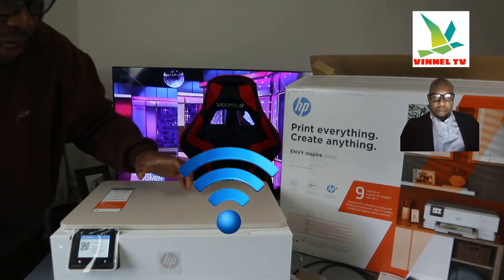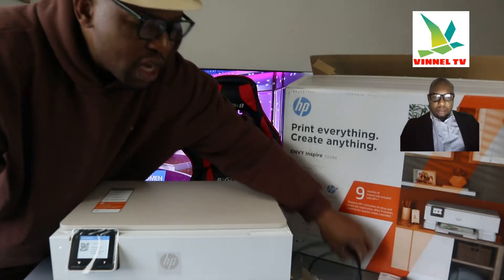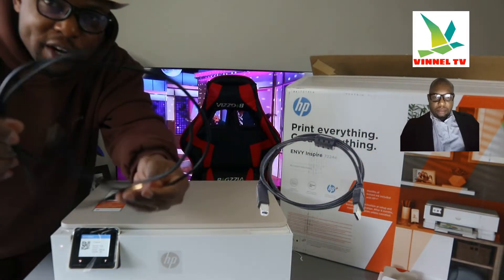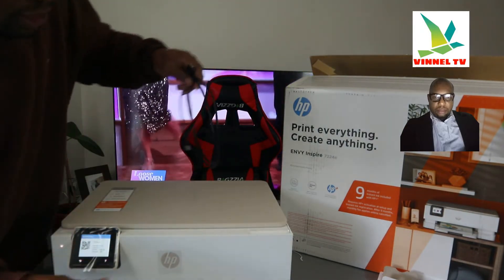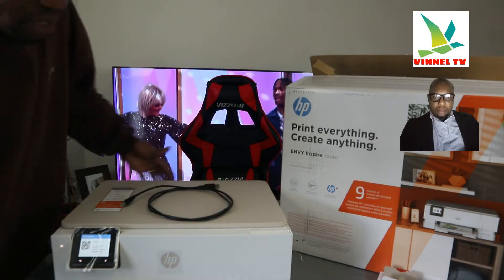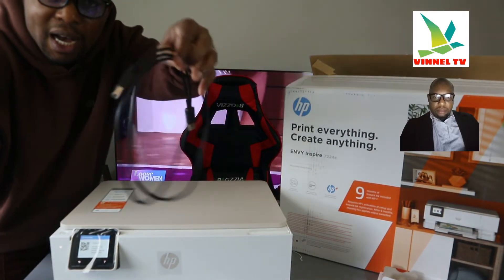This printer has advanced photo features and is still connected with Wi-Fi self-healing, so this printer is dual band. You can connect it via Wi-Fi network and USB cable connection. This is what the USB cable looks like. Unfortunately, the USB cable is not included with the packaging.